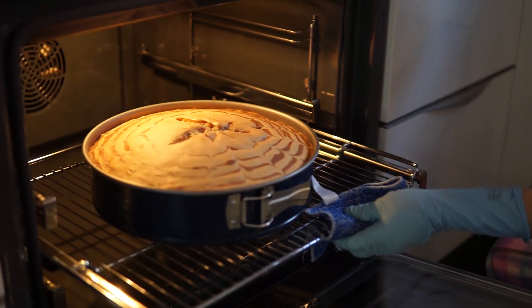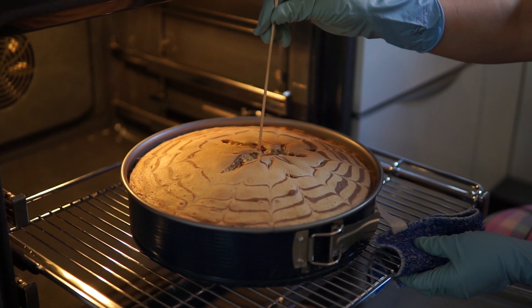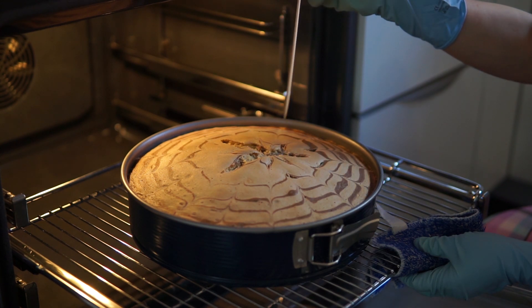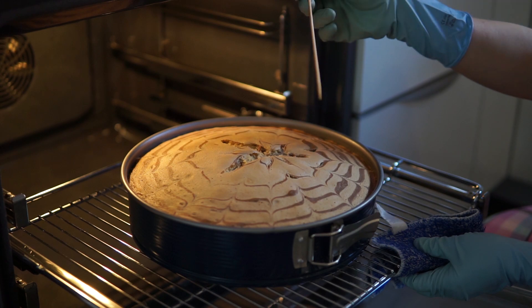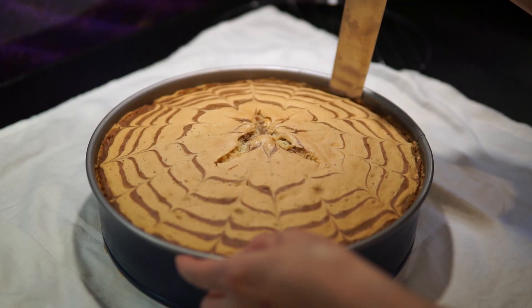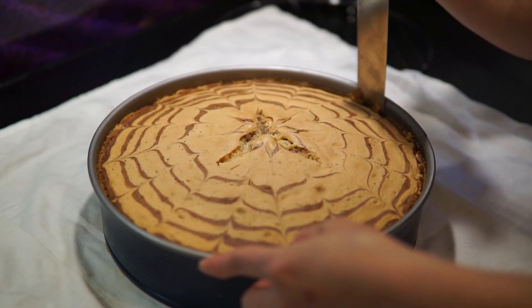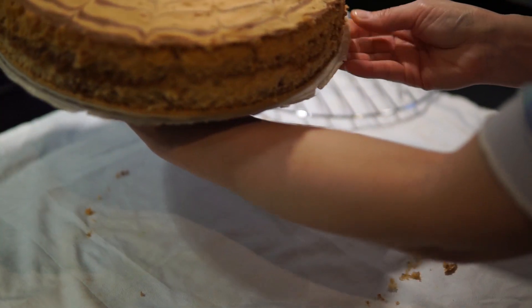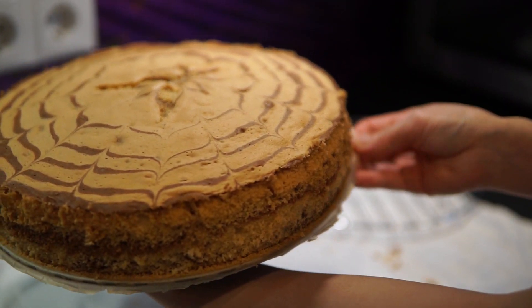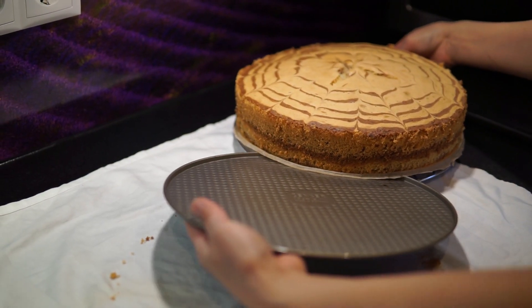Trước khi lấy bánh ra, mình sẽ thử xem bánh chín chưa bằng cách dùng một que tre xin xuống. Khi lấy que tre ra thấy khô và không bị dính thì là bánh đã chín. Mình sẽ để bánh lên một cái khay lưới bằng inox khoảng 15 phút cho bánh nguội. Sau đó mình sẽ gỡ quanh thành bánh, lấy thành khuôn ra, và cầm lấy cái giấy nến ở phía dưới kéo cả cái bánh lên khay lưới để cho thật nguội.